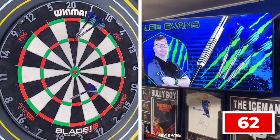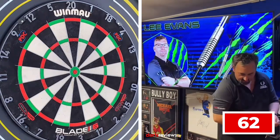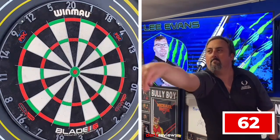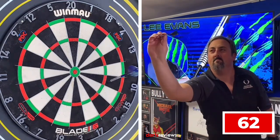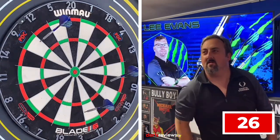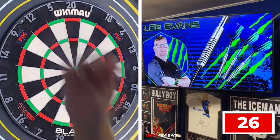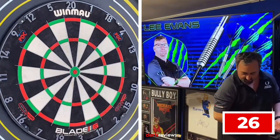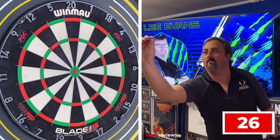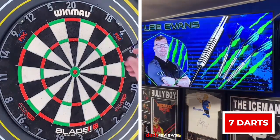Let's get into the practice routine. 139 — 62 left to get. I pulled that one down. 36 — 26 left again, missed what I was going for on that one. And 26 in one — we've got a bit of a recovery on that one.